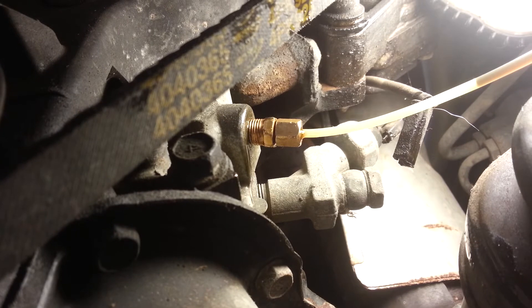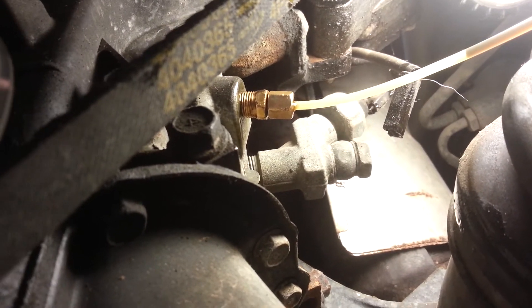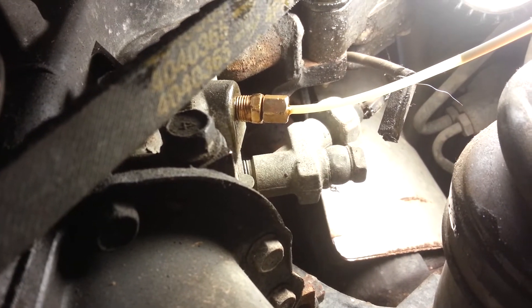As you can see, this fitting is now fitted in and that crush washer has now gone around this piece of pipe. So we're all connected here and now all we've got to do is drop in the battery.